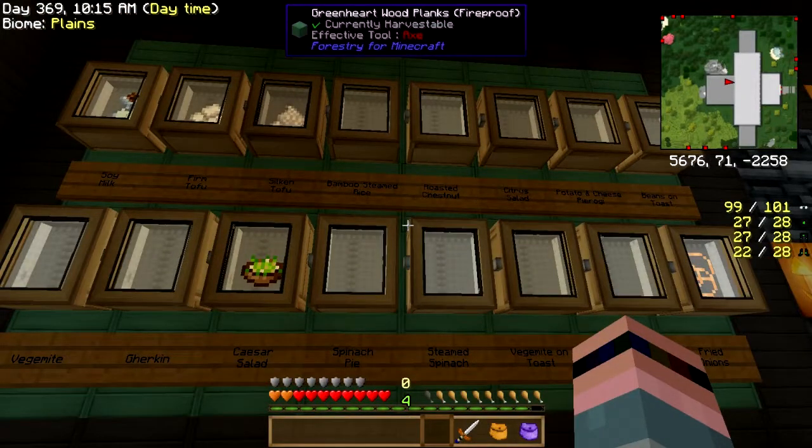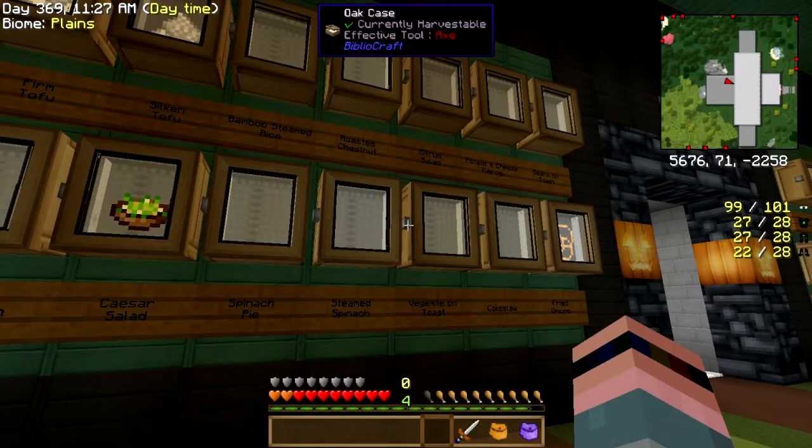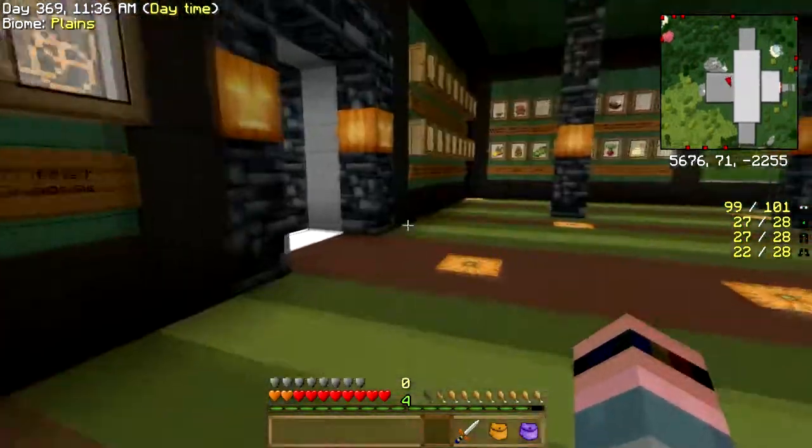Since I already put something in here, why don't we finish up the vegetables today. Let me get an implement of destruction. Okay: bamboo, steamed rice, Vegemite on toast, and coleslaw. That's a nice round set of stuff to do.